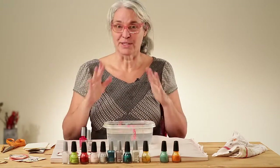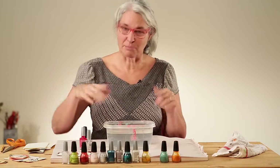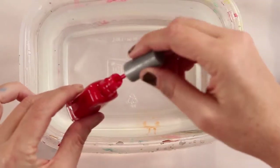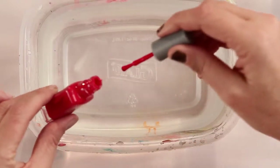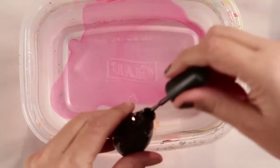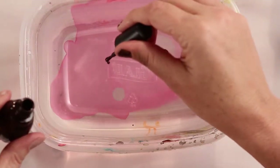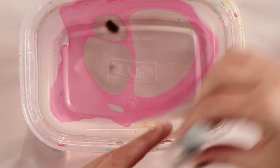The first thing I'm going to show is just the straight technique without the marbling part, but that makes for some really pretty things too. You start with your first color, load your brush, and then let it drop in. You can see it spreading apart. Keep doing that — this is clear polish.